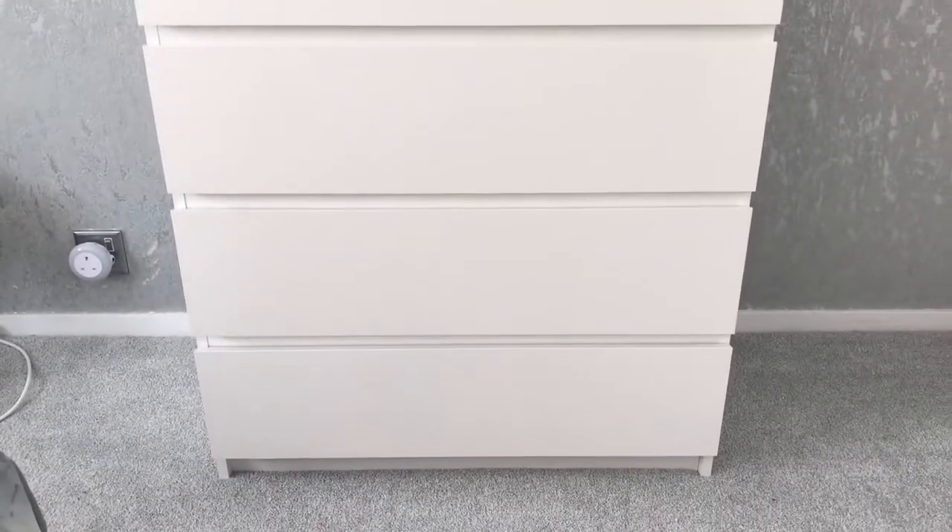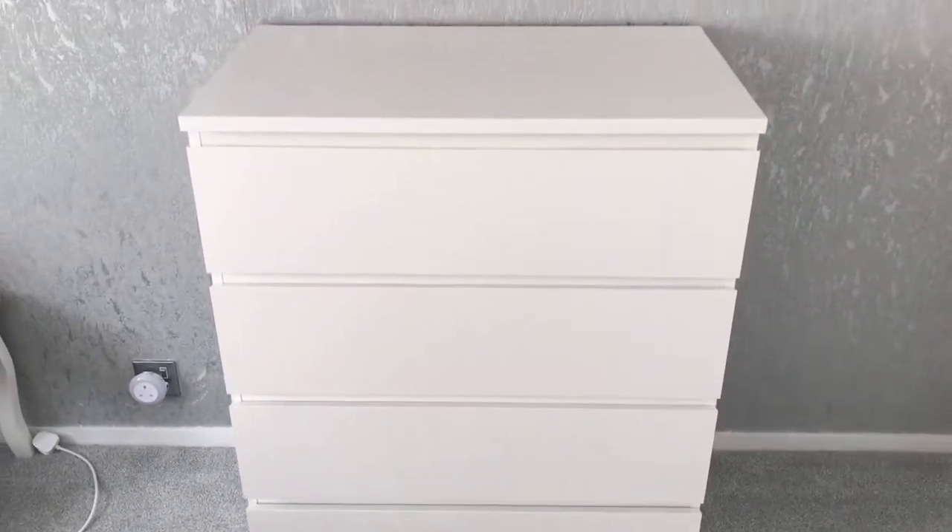IKEA Mom drawers. Click on the link below if you want to know where you can get these without the delivery cost.